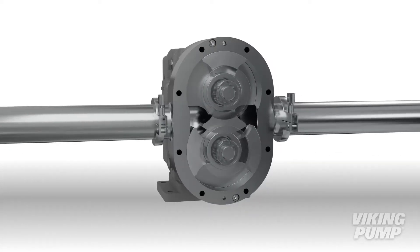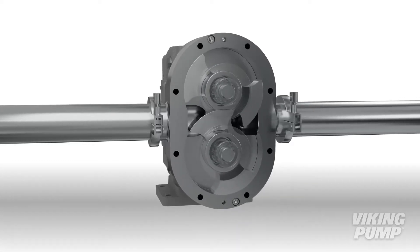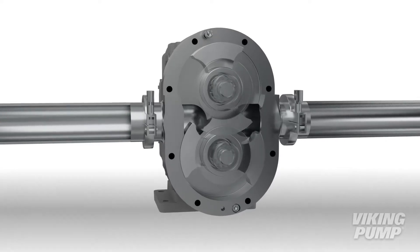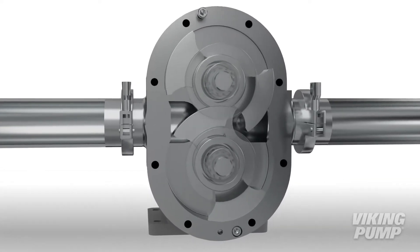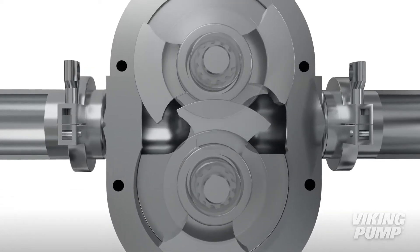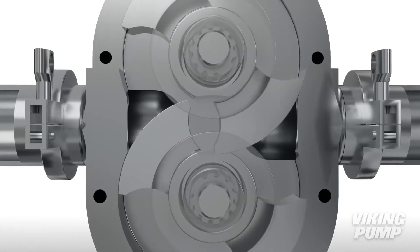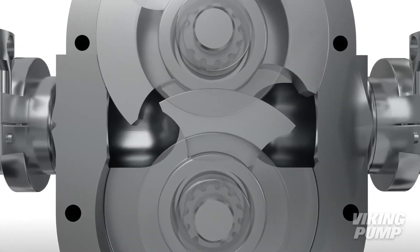Despite their name, circumferential piston pumps are more similar in pumping action to external gear pumps than piston pumps. Like a gear pump, two pumping elements called rotors rotate in a close-fitting housing, although in this design the rotors are not in contact. The rotors are driven independently on two rotating shafts. A pair of external timing gears ensure that the rotors do not contact.